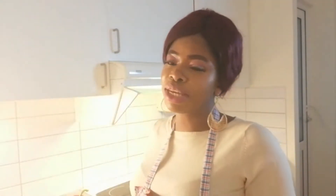Hello guys and welcome back to my YouTube channel. If you are new here, you are welcome. My name is Beauty. Today I'm going to be making jollof fries.